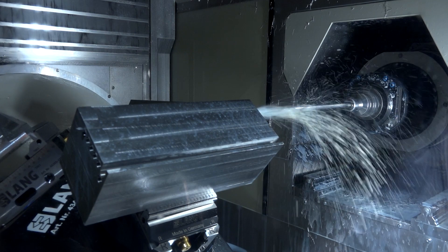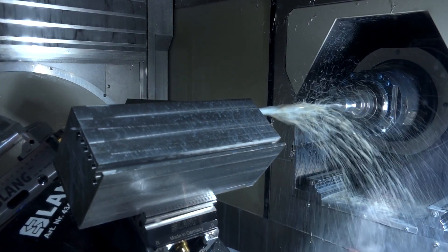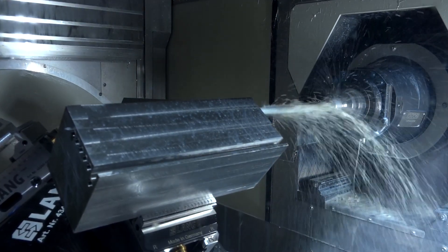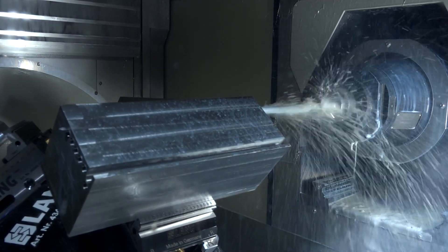What we have here is a solid carbide tool where we can actually run the feeds much, much higher — up to 10 times the feed rate that you would with a conventional gun drill. Can you explain the construction of the original gun drill and how you've improved on that?